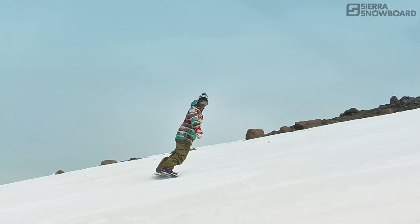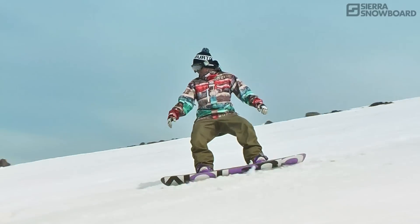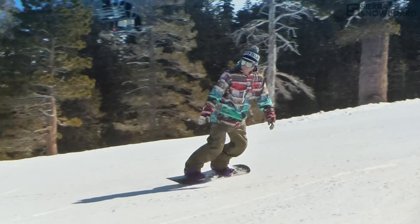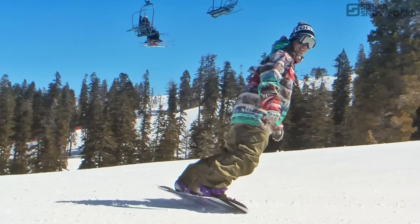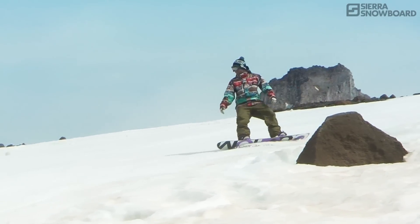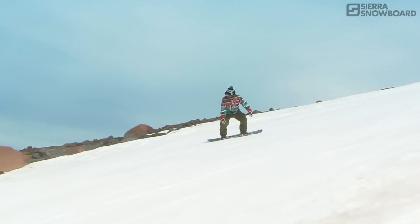To keep yourself progressing, practice in terrain that is comfortable to build your skills as well as your confidence. By using a good stance and by steering primarily through the movements of your legs, you can learn anything on your snowboard riding switch that you can with your strong foot forward.